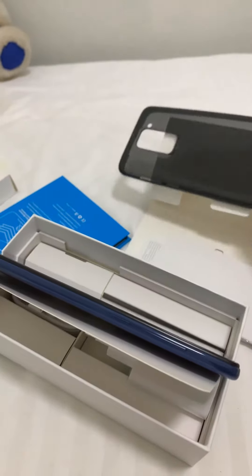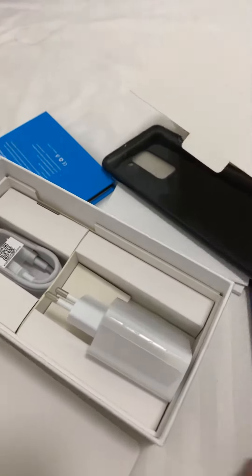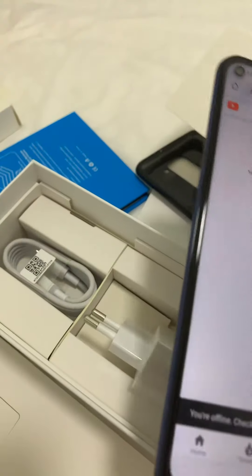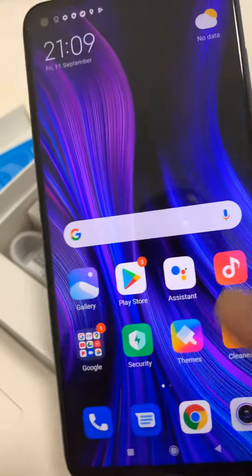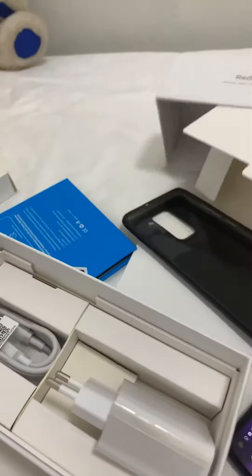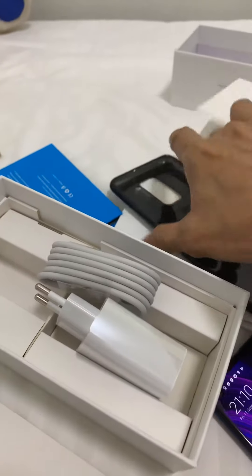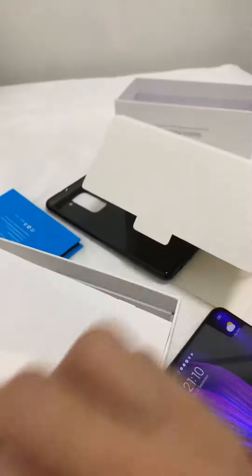Wow, one phone! So, how many inches ba to? The box includes the charger, the phone guide, and the SIM pin.